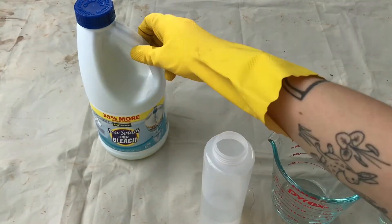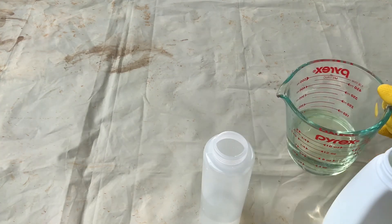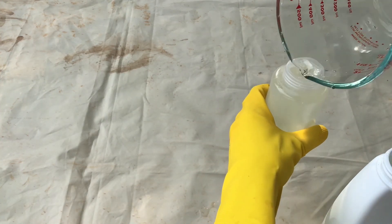Next you'll want to mix your bleach. You're going to mix it with some water at a one-to-one ratio. Pour that in your squirt bottle and then give it a shake.